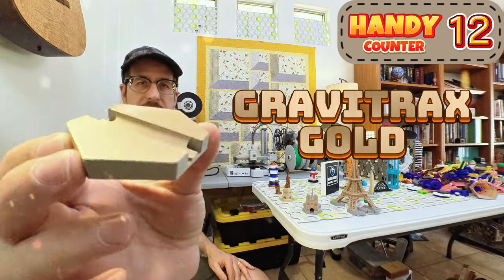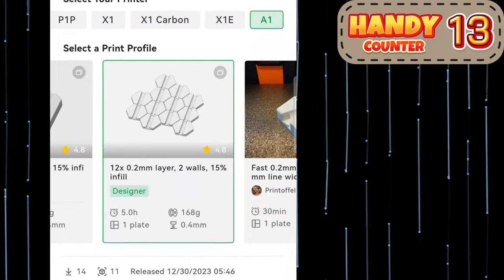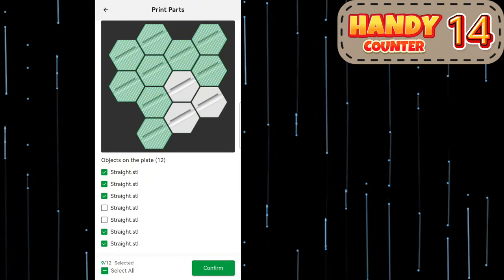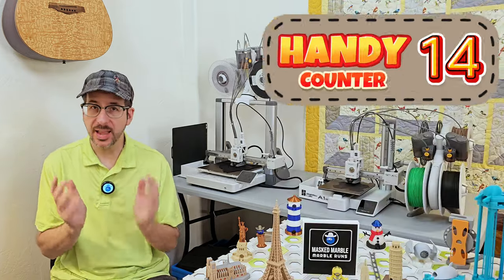Let's make a bunch of these. This other print profile has 12 of them already on the build plate, and we can even hit the print parts button and select exactly how many to make. We just did all of that with the phone in our hand — that's literally handy.